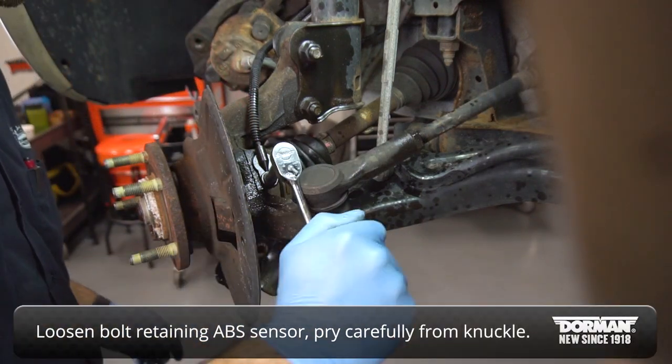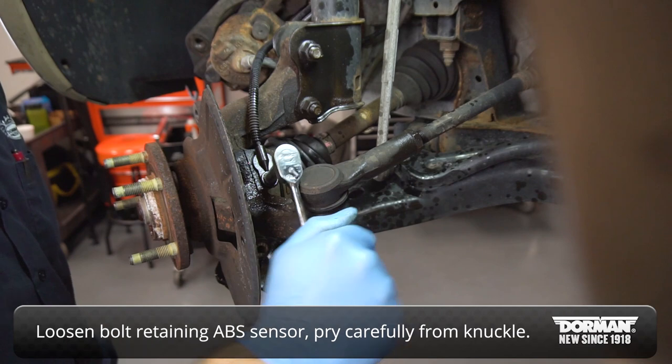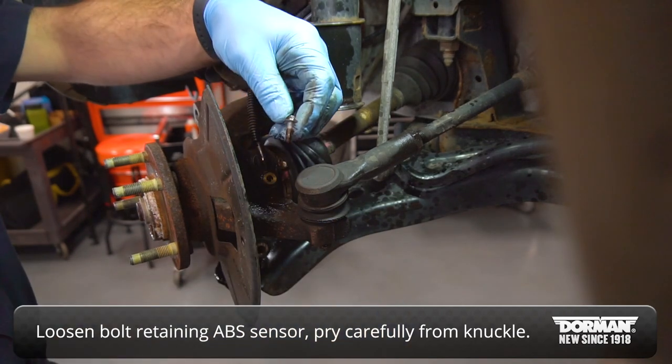Loosen the bolt retaining the ABS sensor and carefully pry the sensor from the knuckle, being careful not to damage its electrical harness.